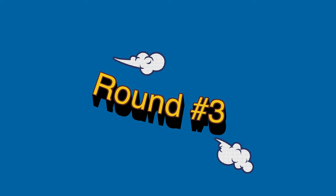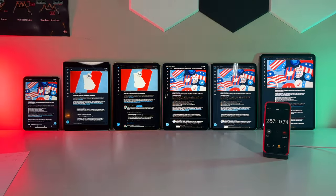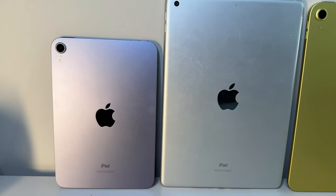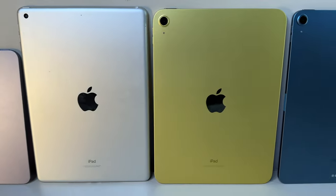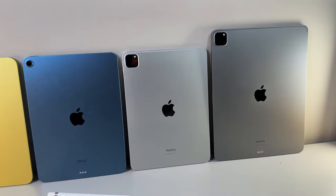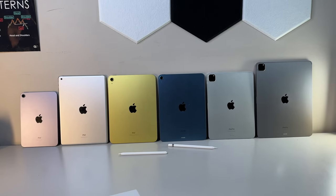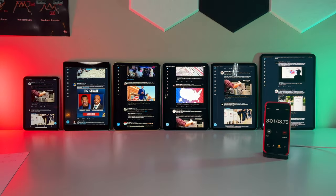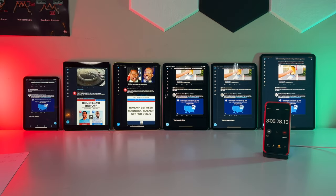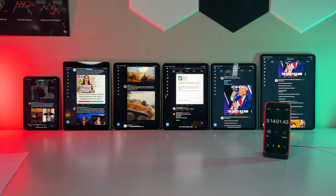For our third test, we headed over to two different applications I'm sure 90% of us open at least once a day. That's right — social media has prevailed in a lot of our lives for years now. In any case, for the sake of our drain test, we first opened up Twitter and scrolled through the For You page for about 30 minutes. This was the day following the midterm elections here in the US, and us Georgia residents must still suffer more political ads this winter since Georgia is now going to a runoff.